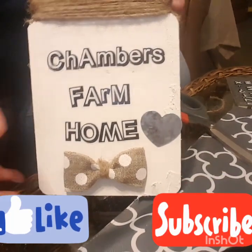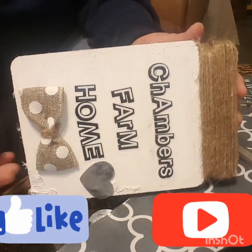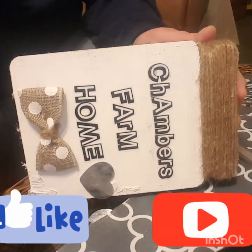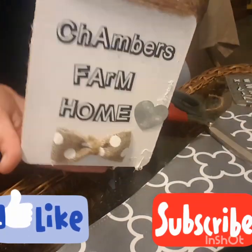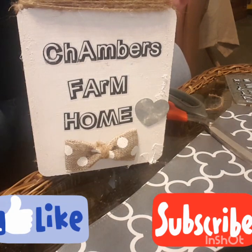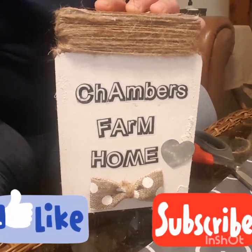Voila - Chambers Farm Home in a little mason jar. It's so cute, so simple. I hope y'all enjoyed this - give it a big thumbs up if you did. If you want to see more DIYs like this, let me know in the comments down below. Or if you try to do this or the ornaments, let me know in the comments. I hope you all have a blessed evening. If you are new, welcome - be sure to hit that subscribe button. We would love to have you become a part of our YouTube family.